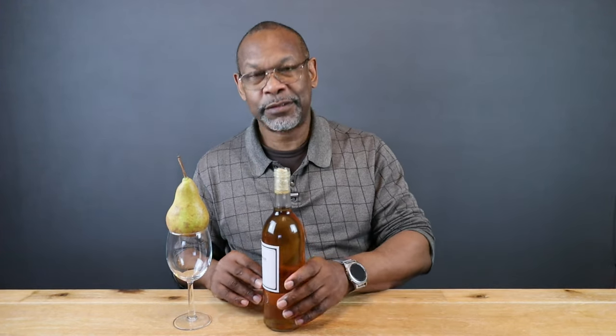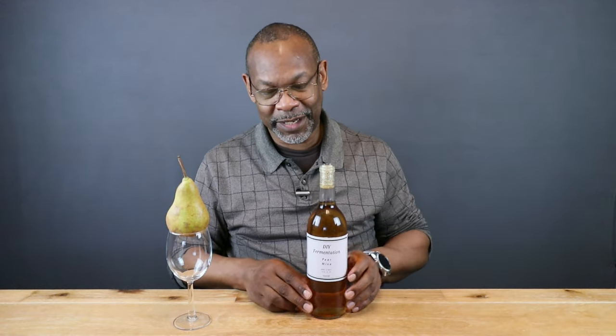Now a few notes before we pop the cork and find out what we've got. DIY Fermentation, pear wine, born in 2021. ABV 10.5%, and it's been pasteurized. The wine is clear — there's no sediment on the bottom, which is a good thing. If you let it sit in the carboy long enough, generally speaking, most of your sediment is going to fall out.